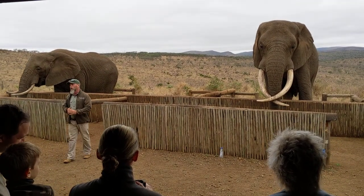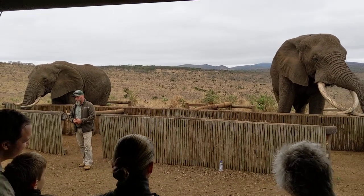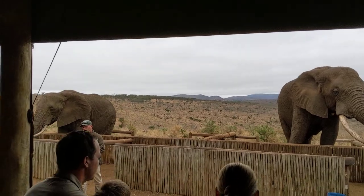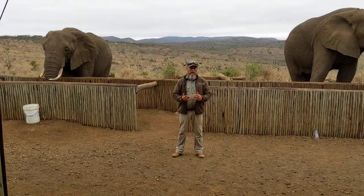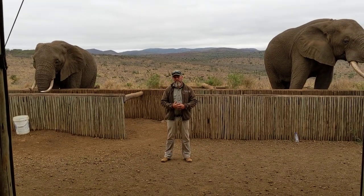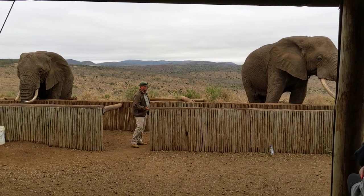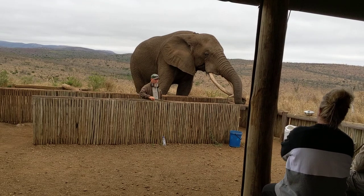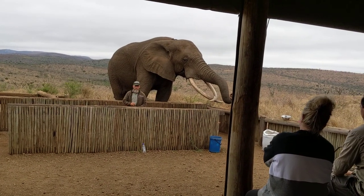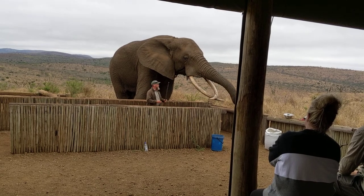You'll notice that Rambo has a collar on him — it's just a tracking device, a precaution we take when Rambo comes into musth. Musth is when male elephants come into heat. Same as a female dog at home comes into heat, male elephants come into heat as well. When Rambo comes into musth, first of all he starts lactating out the side of his head.